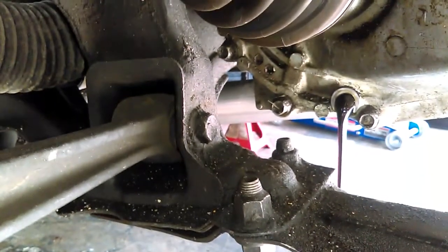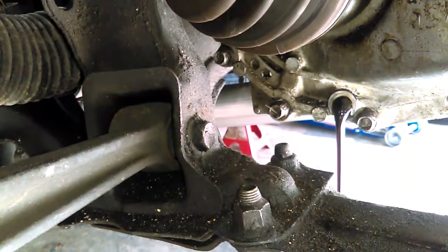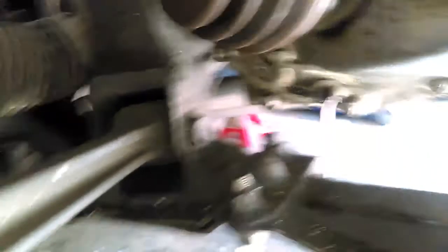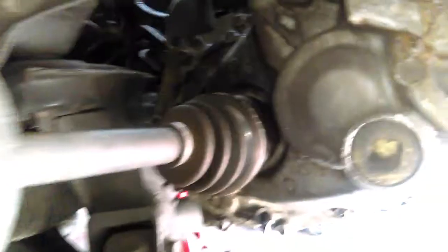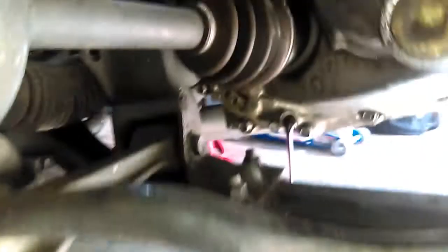Up on top I got all the linkages off, harness off, everything's off on the top. I went ahead and popped the nuts off the axles on both sides. Gonna drain the fluid, start taking the spindle apart so I can pull the axles out, and then start unbolting everything. Ready to drop the transmission, so I'm just gonna let this drain out and keep taking stuff apart.